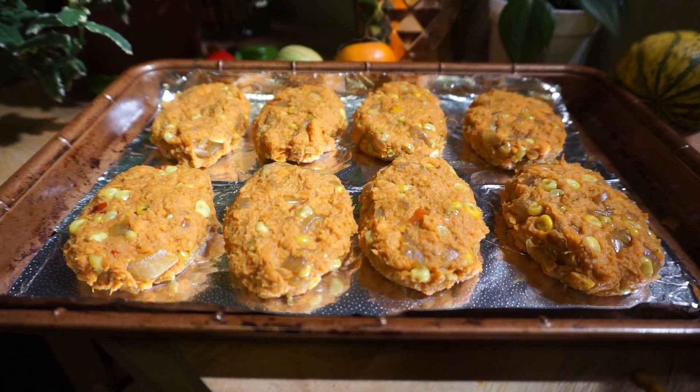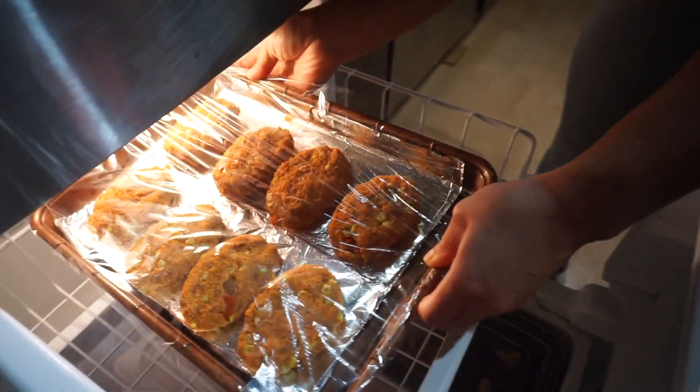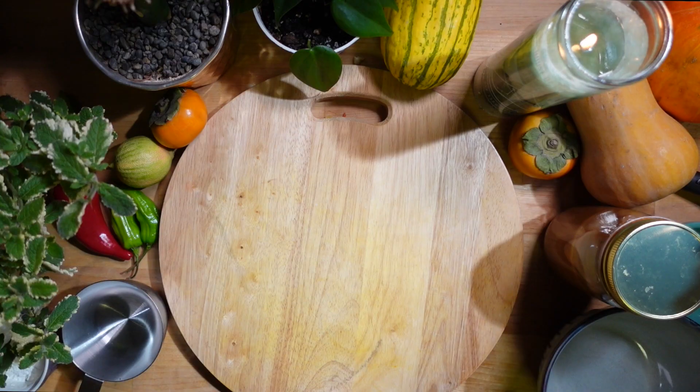Once you're finished shaping those patties, cover them with wrap and set them in the fridge for about an hour to two hours so they're easier to dredge before we fry them. And while those croquettes are setting in the freezer, I'm going to make our slurry mixture.